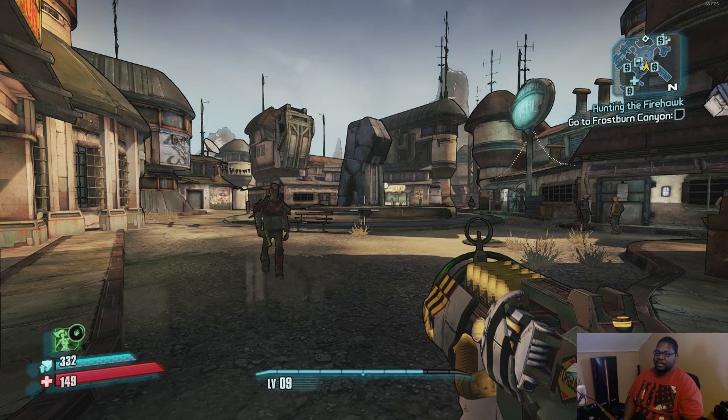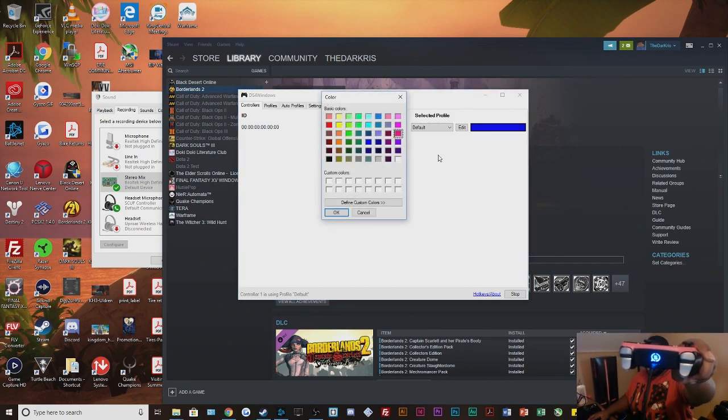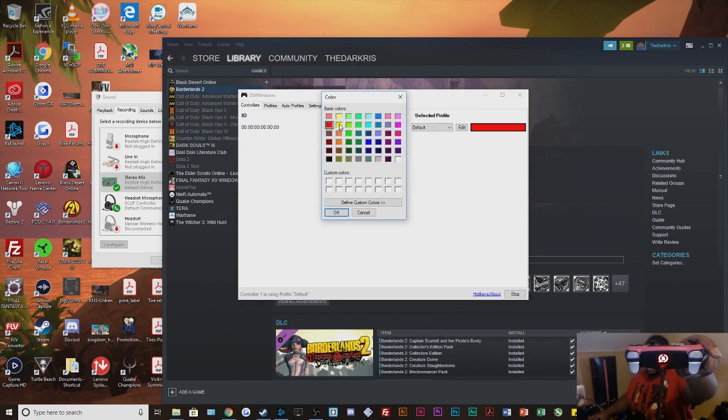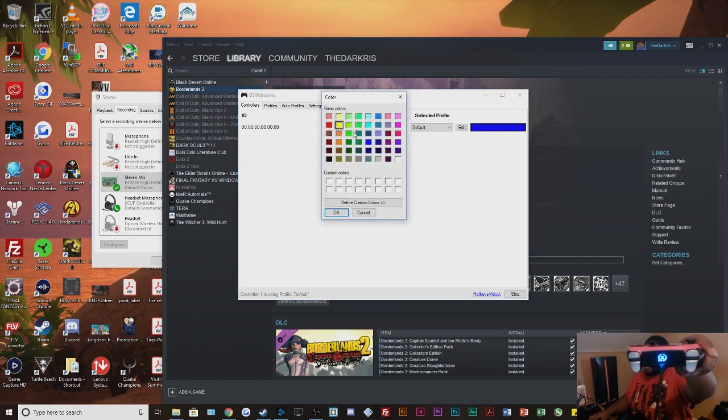Now I'll go through some optimal settings I like to use in DS4 Windows. One thing to note is you have the ability to customize the light on the controller. If you go here you can use a custom color — I'll do red and it changes to red, then yellow, though yellow doesn't show up that well.